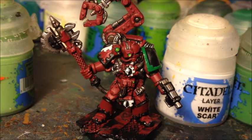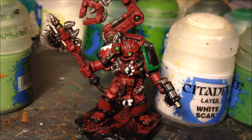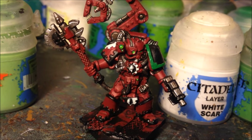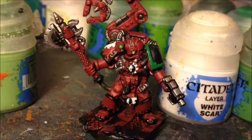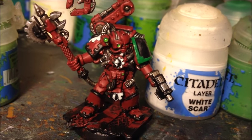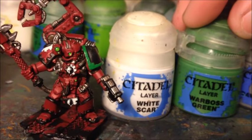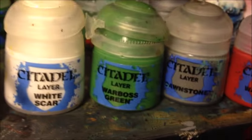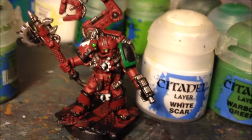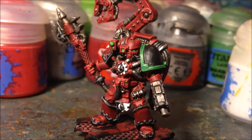Now our Tech Marine is at a perfectly acceptable tabletop standard and you could just leave him like this, but to really make the model pop I want to give him an edge highlight. This involves applying a thin layer of a lighter colour around the edges of all the armour panels and bits that would catch the light. For the areas done in Ulthuan Grey I'm going to use White Scar; for Warpstone Glow areas, Warboss Green; for the black parts, Dawnstone; and for the red parts, Wazdakka Red. The aim is to apply a very thin line of this around all the edges.